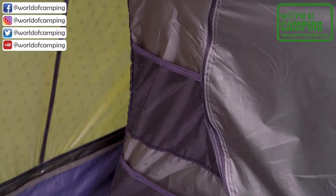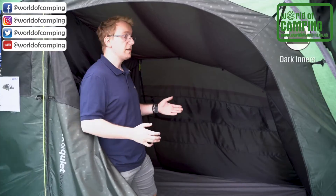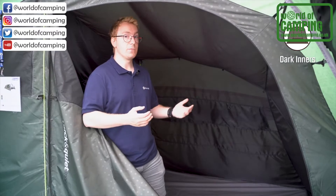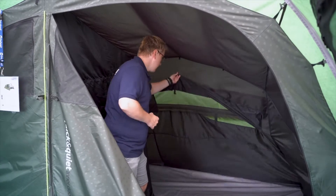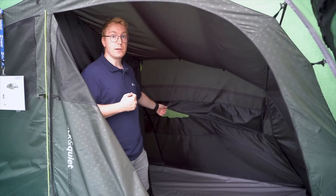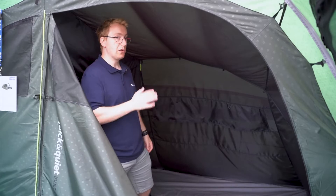The front of the inner tent also features two storage pockets for storing small items. The inner tent features dark inners, which reduce light intake, making it more comfortable to sleep in during early evenings and early mornings. At the back of the inner tent you can find a curtain that can be toggled up or down to adjust the amount of airflow entering your inner tent. These are also attached with small velcro strips at the bottom if you want to close off the air.